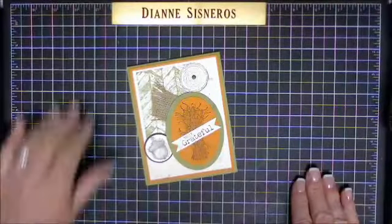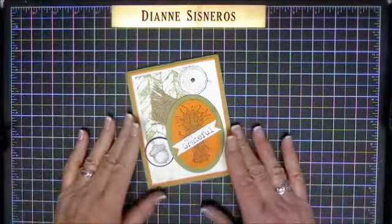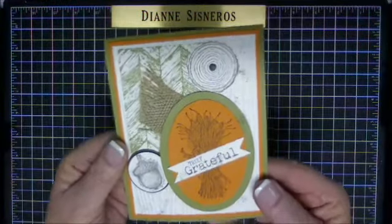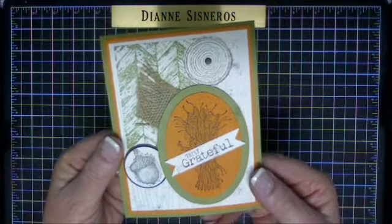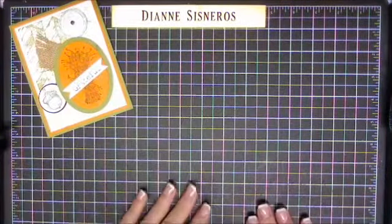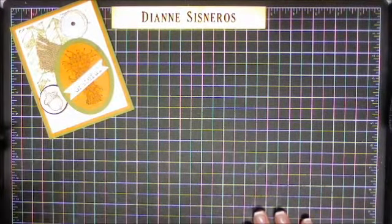Hi Stampers, this is Diane Cisneros and today I'm going to do Diane Will Teach Me That. This is the card we're going to do. It is done with the set called Truly Grateful from the Holiday Catalog. I have lots of stuff around me so that I can show you each step of the way.